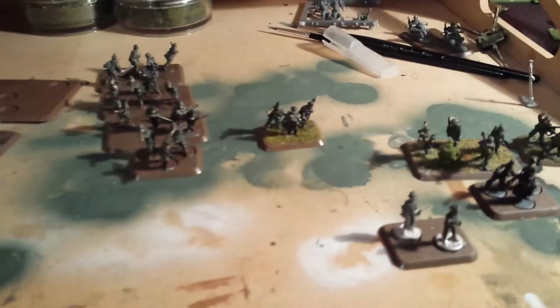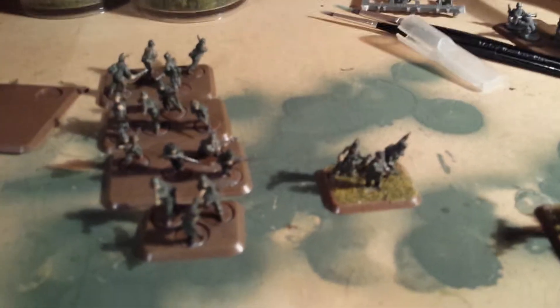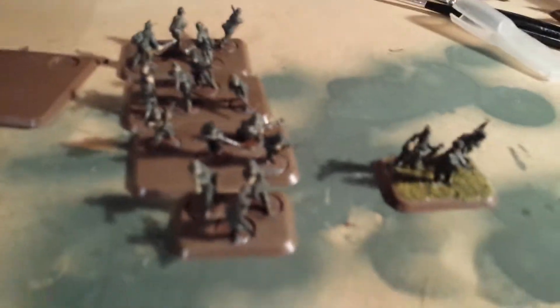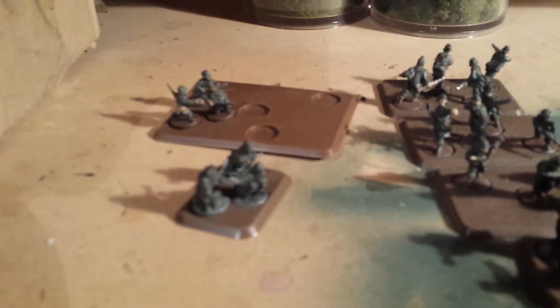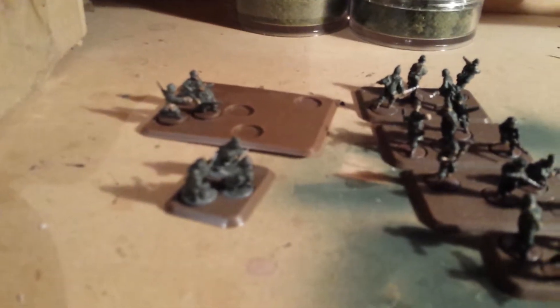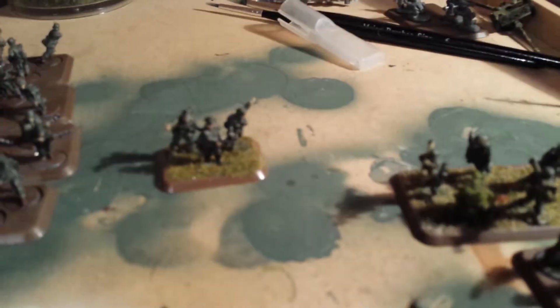I'll show you what I did do. These guys here are already done — I've got two command stands and three rifle stands. These guys are base coated. The pack 40 crew are actually almost done, there's not much more I need to do on those. Over here I've got my command team that was already done, same as the platoon up there, base coated.